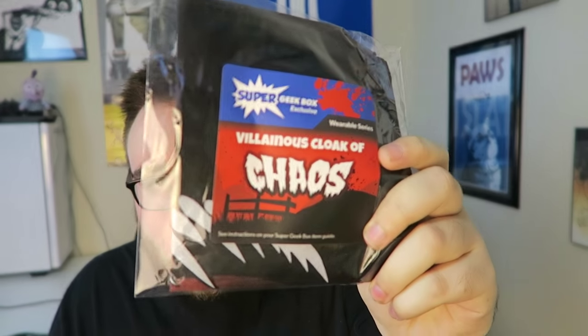Now we have the Villainous Cloak of Chaos. I thought it was actually a cloak, but no, it's like a bandana. You can wear it around here. That's a really cool looking bandana. I have a really big head so it might not fit, but it actually fits. This is a really cool item — I might use it for a costume in the near future.